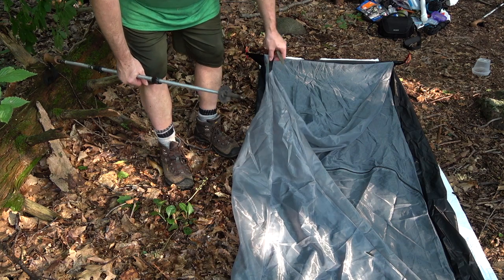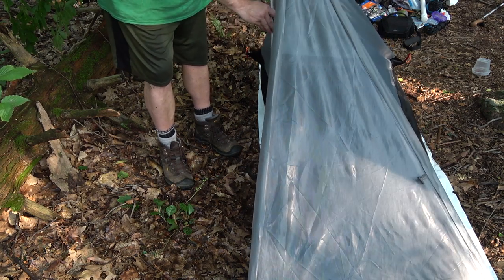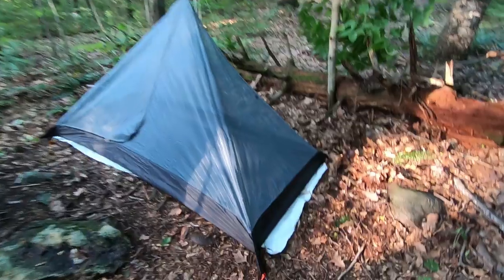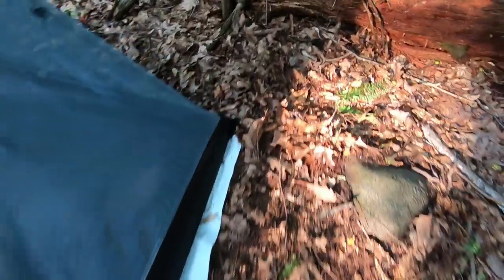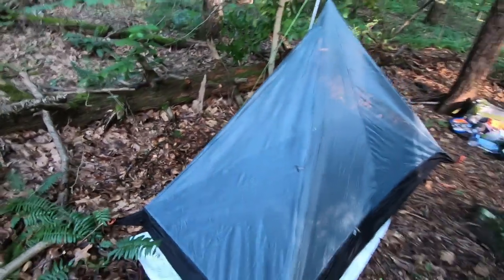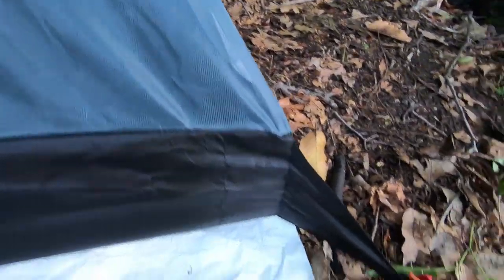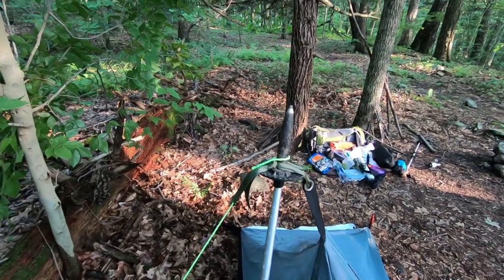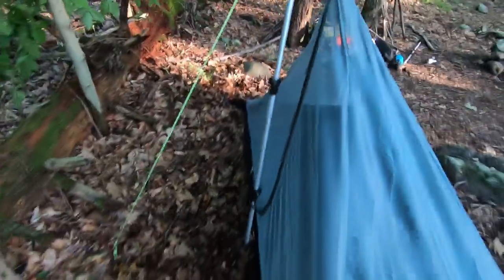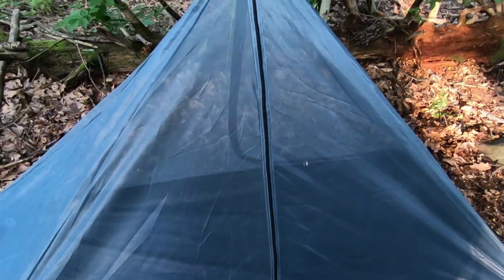With all four corners staked down, hike and pull to maximum extension. I'll get a tie-off for this — the four tie-offs. Attaches the whole system right there to the hiking pole at maximum extension. Line runs down to the ground. One door here, another door there. Let's go in and check it out.